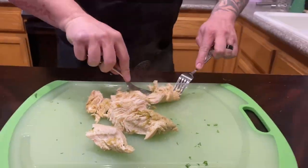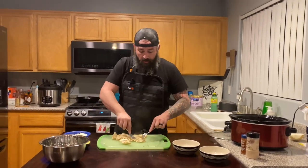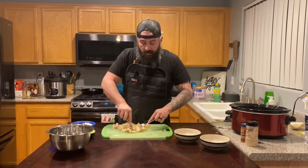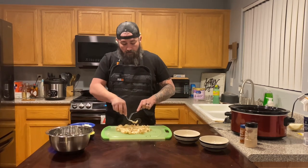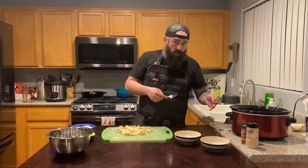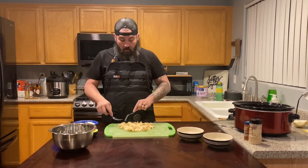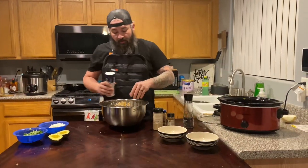We're going to take our six chicken breasts, shred them up, put them in this bowl, then season them. Let me shred the chicken — we'll come back, season it, and I'll show you how to make a bajillion dishes out of this one crock pot of chicken that cooked while you were at work.